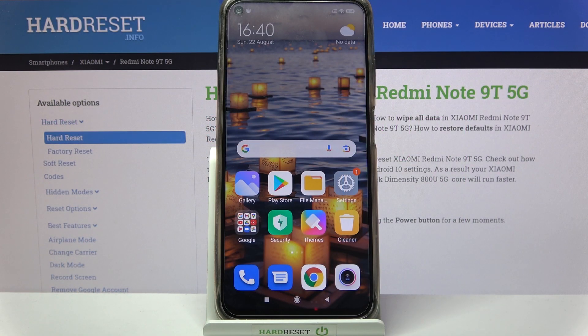Hi! In front of me is the Xiaomi Redmi Note 9T and today I would like to show you how you can add a screen lock on this device.